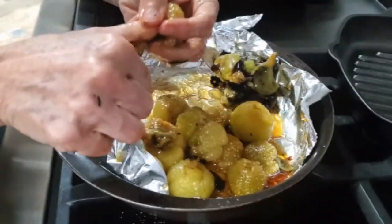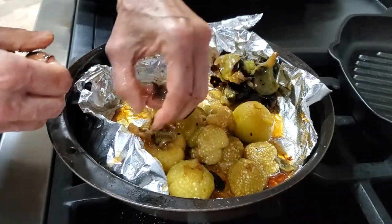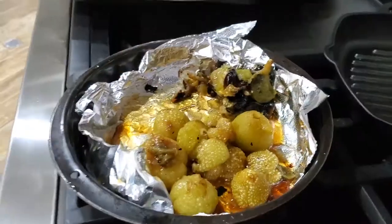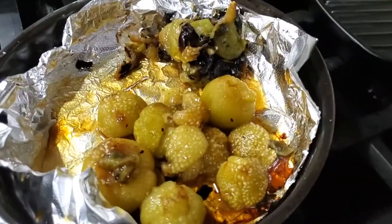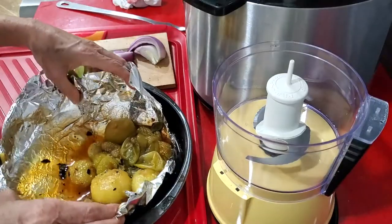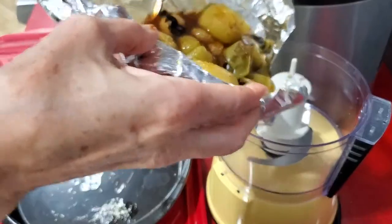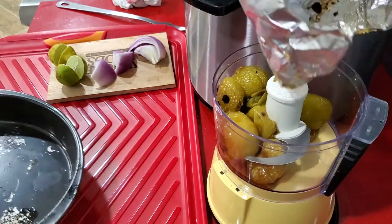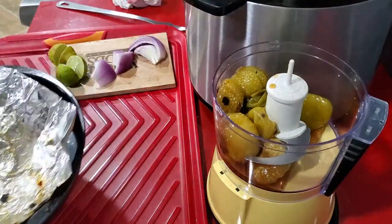We remove all of those burnt parts of the tomatillo and now we have very aromatic and nutty flavored tomatillos. We put our tomatillos into our food processor and we're gonna add a quarter of a cup of red onion and the juice of two limes.